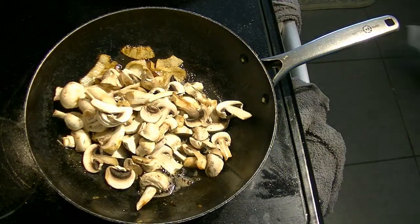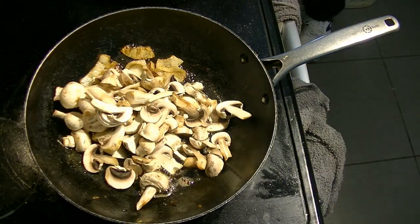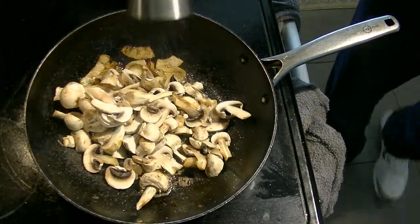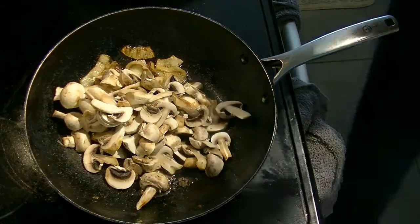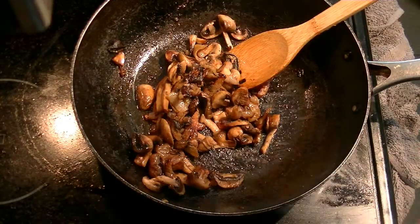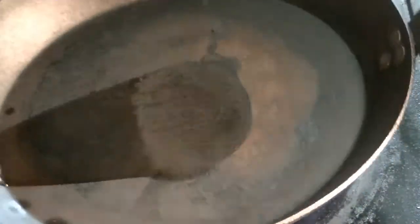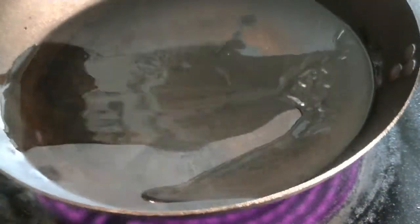Then you want to add the mushrooms. After adding the mushrooms, hit them with some salt — the salt is going to draw the water out of the mushrooms and help them cook down so the mushrooms and onions get a nice brown color. I also like to add a little black pepper to the mushrooms, but that's up to you.